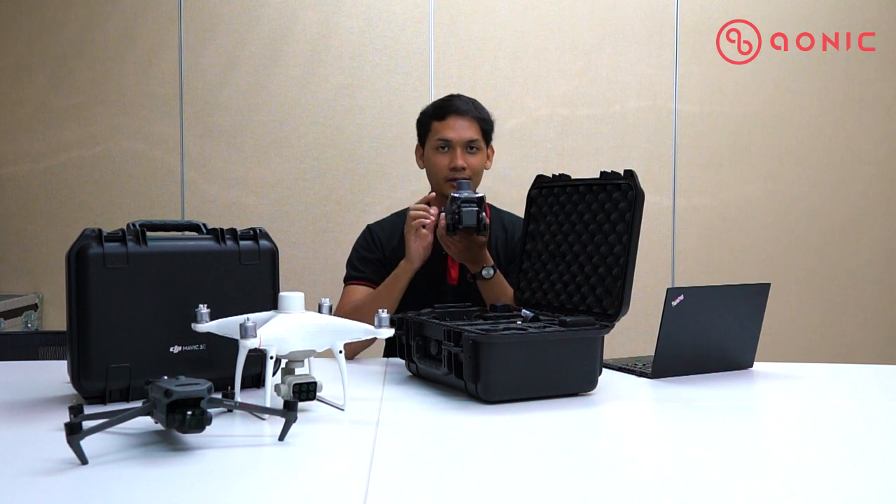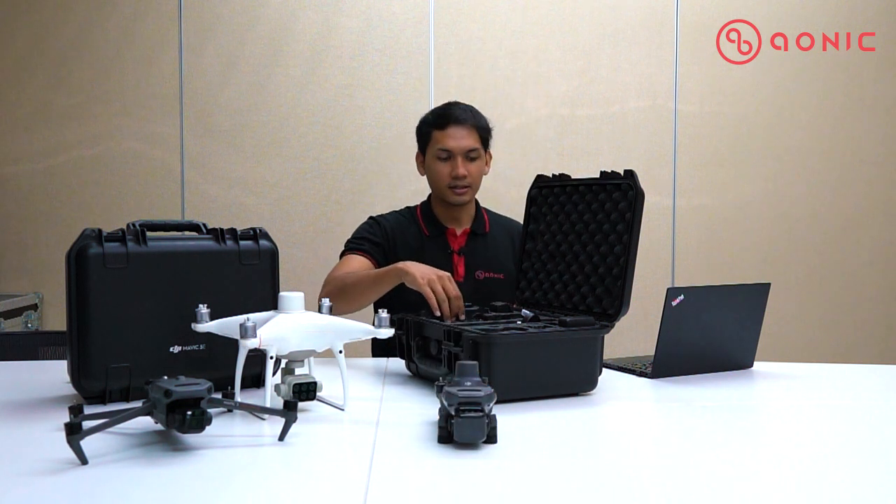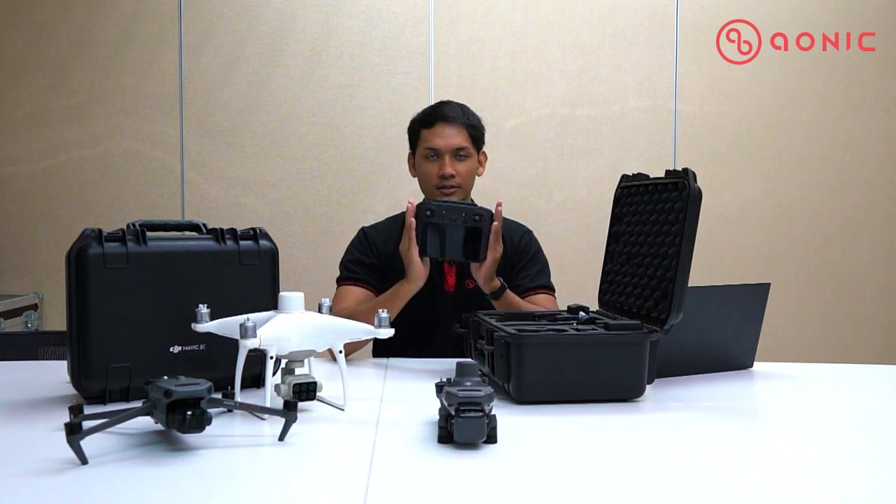Inside we have the drone itself — the aircraft — attached with the RTK module in the box, which I'm placing here.